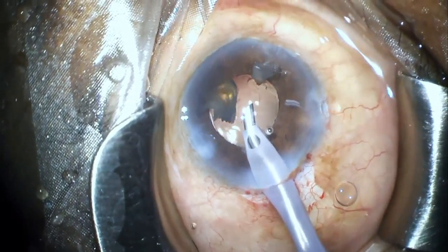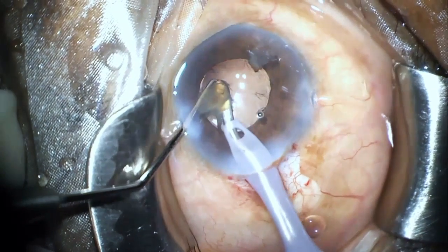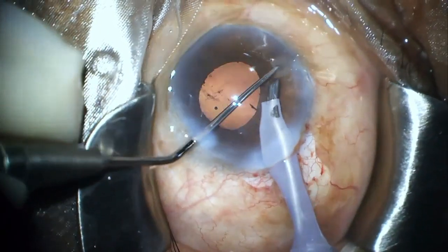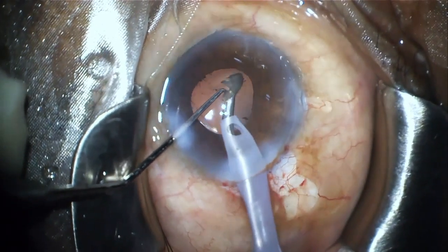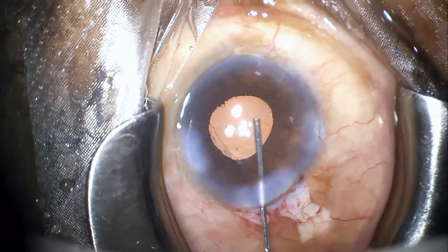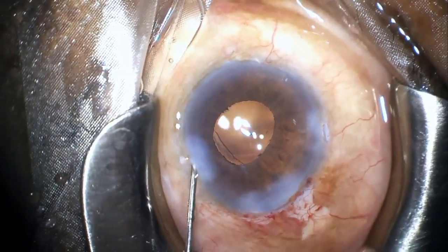Nothing really extraordinary in this case, but the reason I shared this is to show that if someone encounters a similar situation — a mid-dilating pupil with a suspected hidden fragment — implanting the IOL in the bag may help, as it did in the present case. Otherwise, of course, you have the option of using iris hooks and pupil expansion devices to tackle the situation in a better way. Thank you for your kind attention.